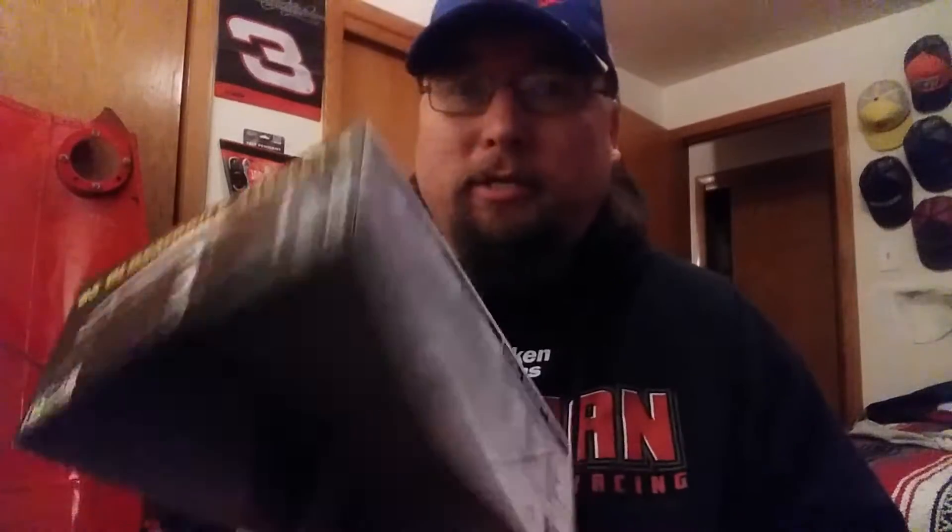Hey, what's up guys, coming at you with a quick workbench update here. Hope you're all doing well — it's a little chilly, it's Thursday evening. I'm working on the '85 Oldsmobile 442, this thing's coming along real nice, it's a real nice kit.